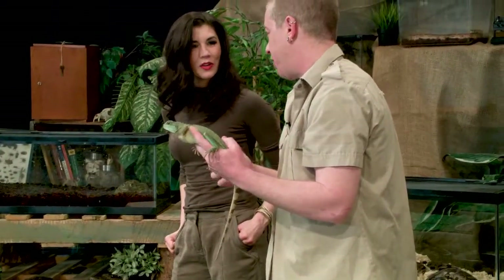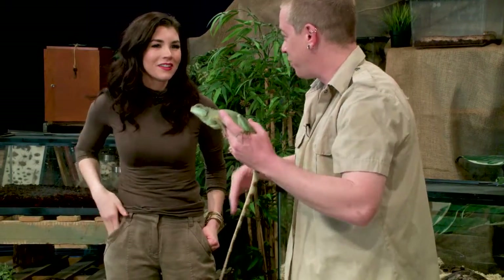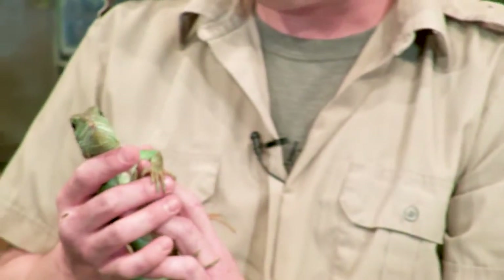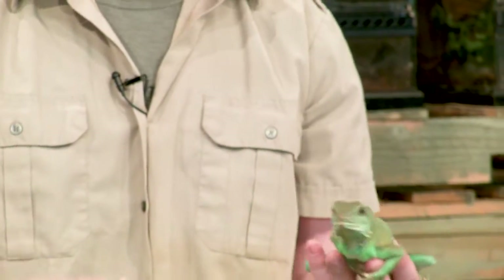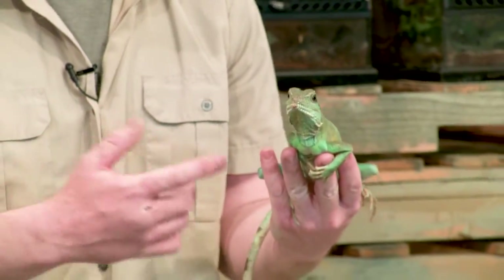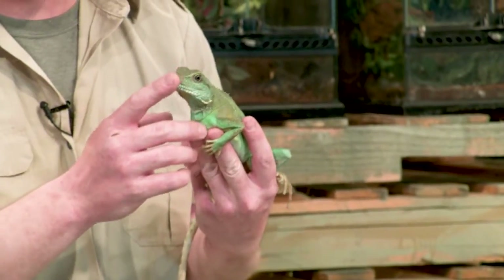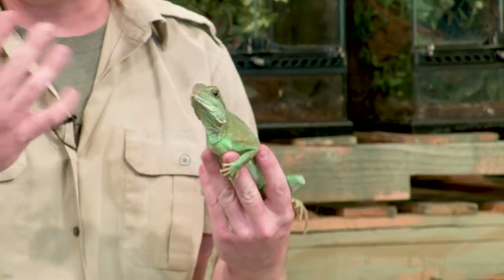He's not the one that runs on the water — that's the basilisk, the Jesus Christ lizard. They've got little pockets between their toes so they run fast and actually skip across the water. This guy can't do that. The reason they don't make a great pet is the bearded dragon we looked at yesterday is very calm — you put them in their enclosure, they just sit there and relax. This guy is constantly going, back and forth looking out the glass, rubbing his nose.